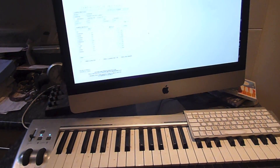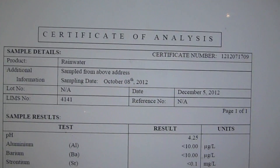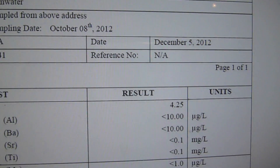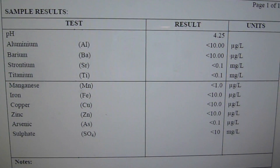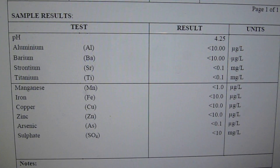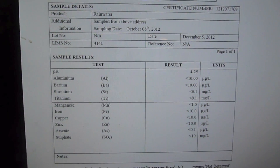Finally, I want to show you my independent rainwater test from these people. Right here it says pH 4.25 — that's from an independent rainwater test. It also shows the water contains aluminium, barium, strontium, titanium, magnesium, iron, copper, zinc, arsenic, and sulphate — all tested for and listed. As far as I'm concerned, none of that should be in the rain and none of it's good for us.